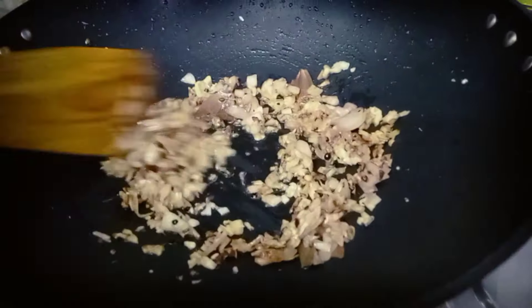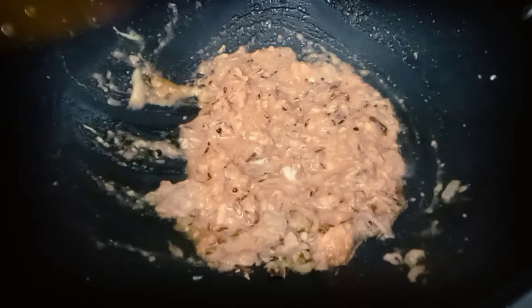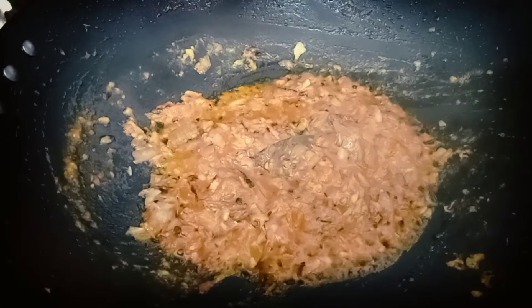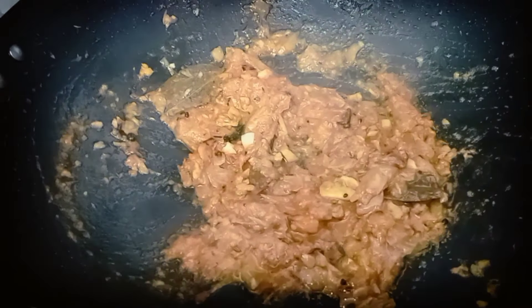We will grind 2 tomatoes like this. If you want, you can also grind the tomatoes. I am making a little gravy. If you are making a dry vegetable, you can also grind the tomatoes. Now we will cook the tomatoes until they soften. I will mix well.